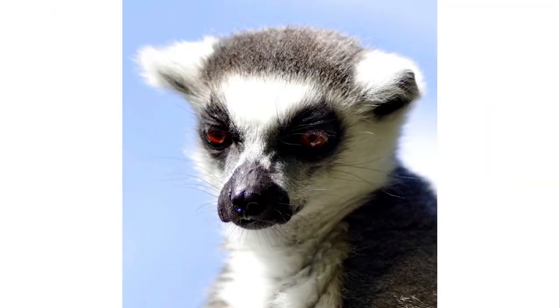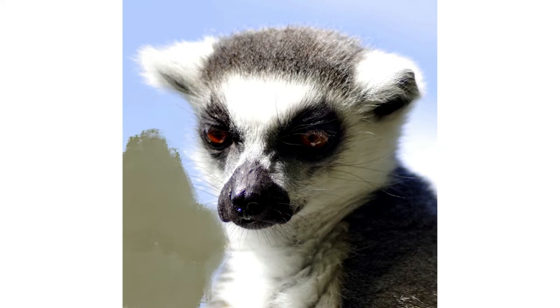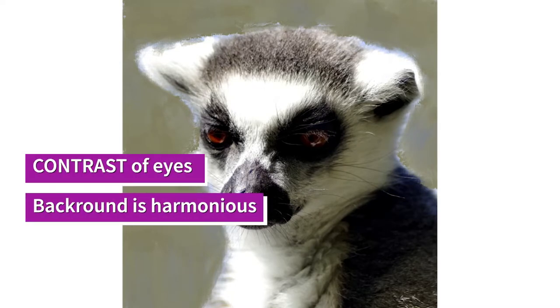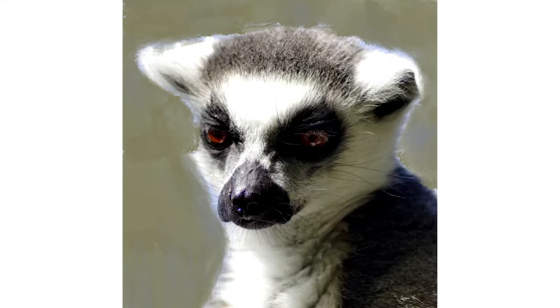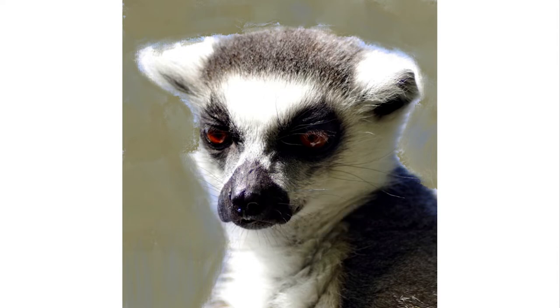Secondly, let's talk about the background. I'm going to adjust it because the color temperature in this photo is very cool — it makes me feel like the lemur is in the arctic, which is not what I want. I want to create contrast, because contrast creates drama, so I'm going to warm it up with a bit of khaki green. All I'm going to do in Procreate is select a painting brush and paint over the top of the background.